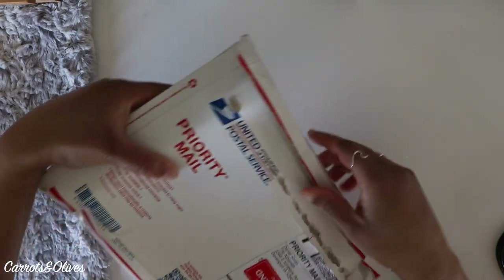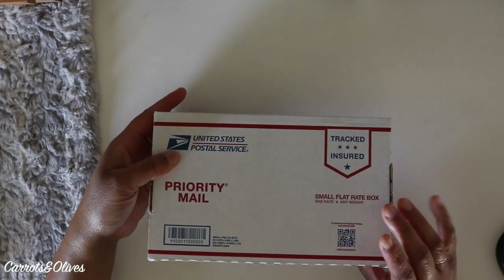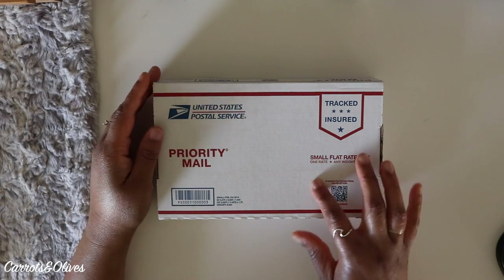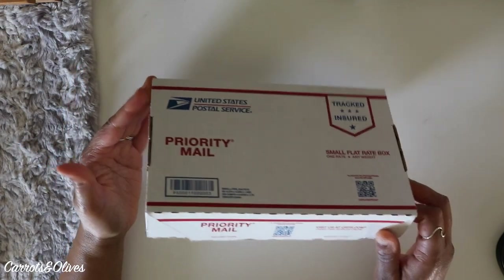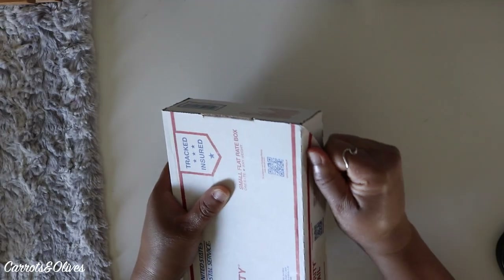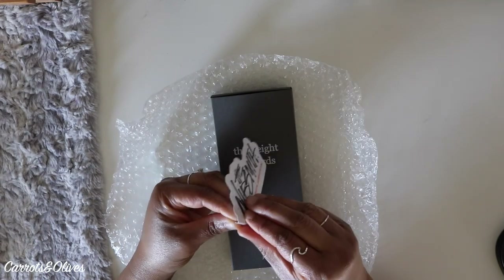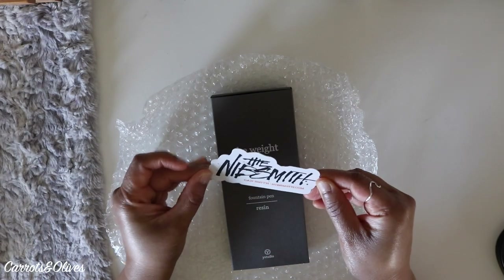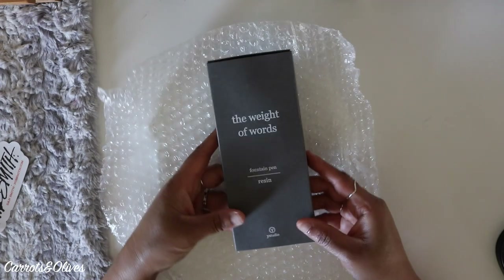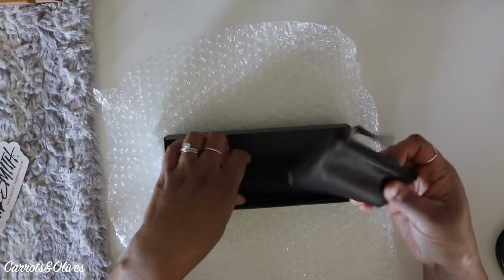My package arrived and it shipped fast because I chose priority mail. It came in a box very similar to the one I sent — he returned it in the same kind of box. He included a vinyl sticker, which is a nice touch. I sent both pens inside this box, cushioned in my Franklin-Christoph pouches, and I got those back too, which is great.